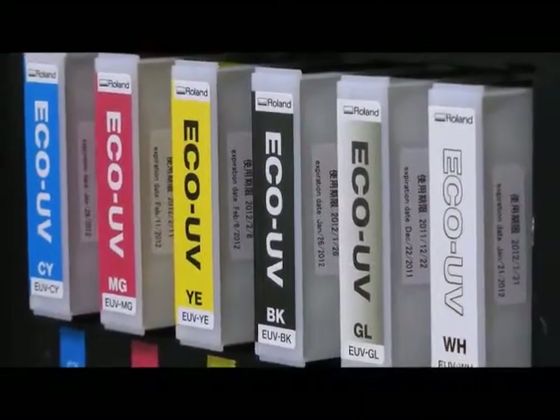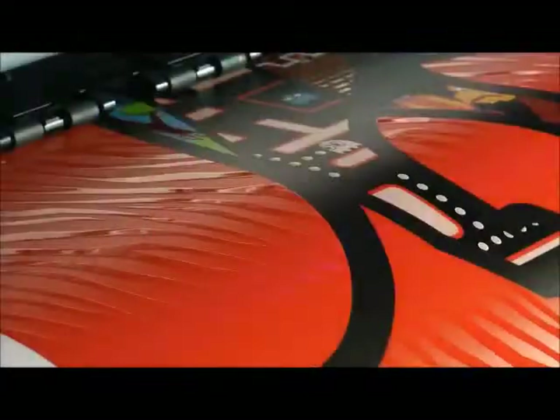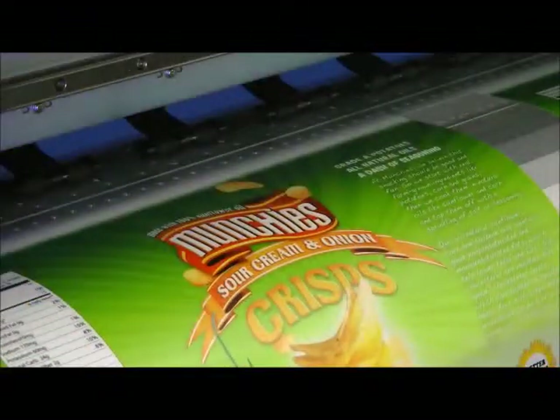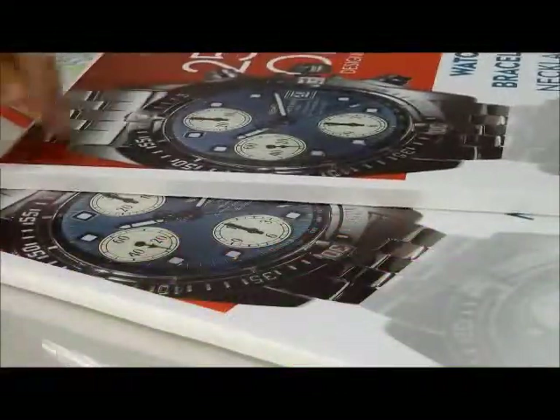The LEJ640 prints Eco UV inks in CMYK Plus White Plus Clear. Instant drying and flexible, Eco UV ink provides high density color and exceptional image quality on a wide range of treated and untreated substrates, and offers superior scratch and chemical resistance.